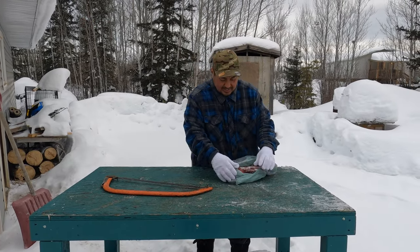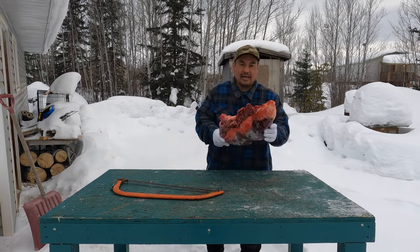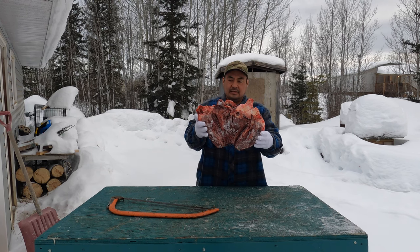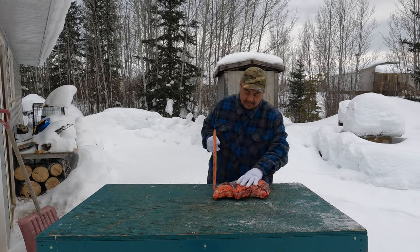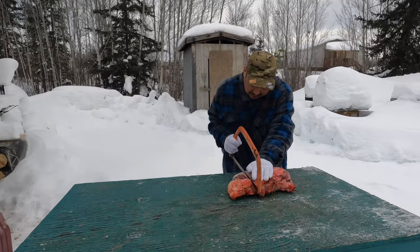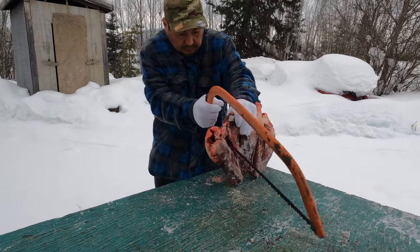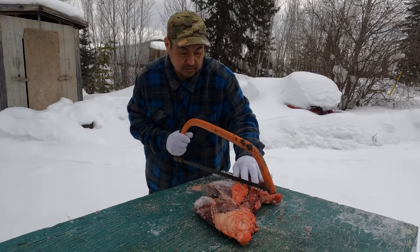We're outside now, ready to cut it. Look at that heart — that's huge. Here's another one. We'll cut a piece off; April's gonna have some too. She said she wants it with some fat, so we'll cut it in sections.